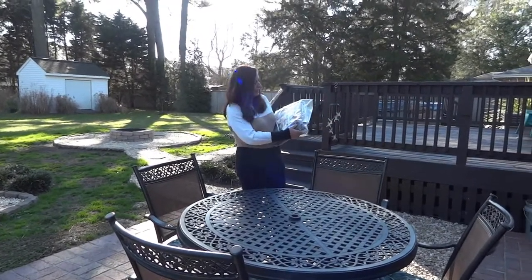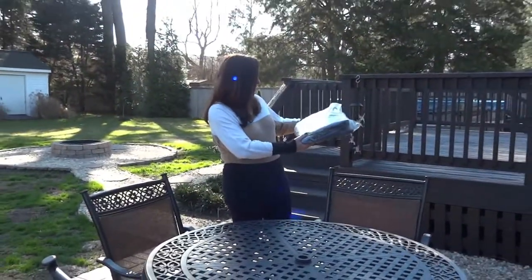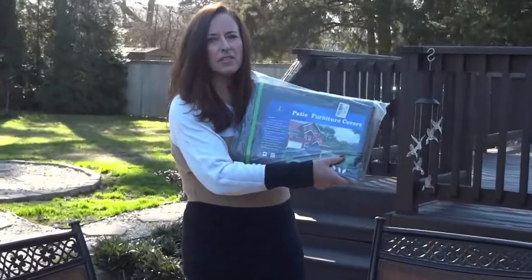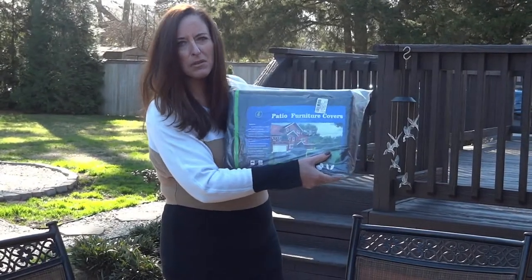Of course it's made in China, like a lot of products that we buy. But it is F&J Outdoors brand, in case you like the way it looks after we put it on.